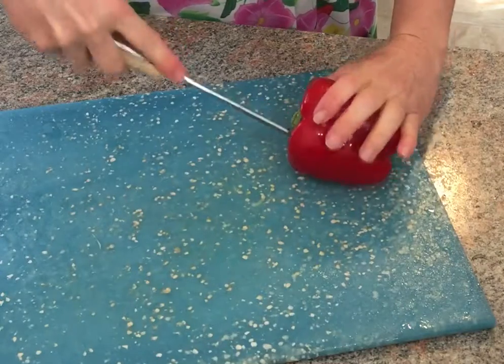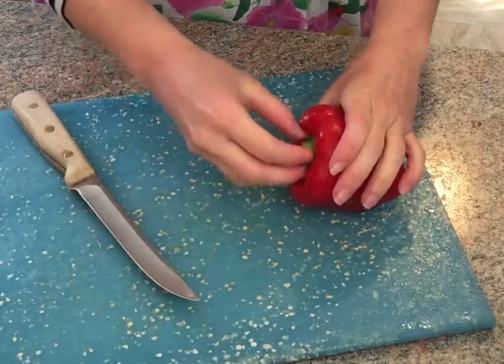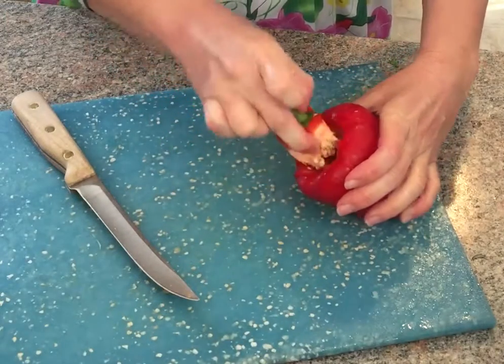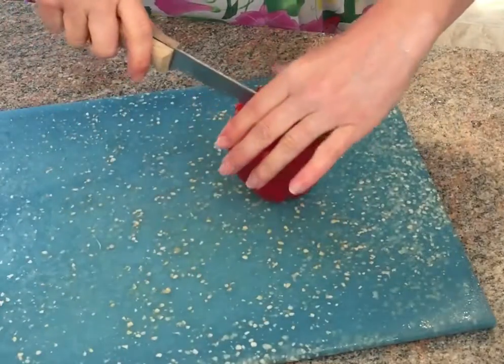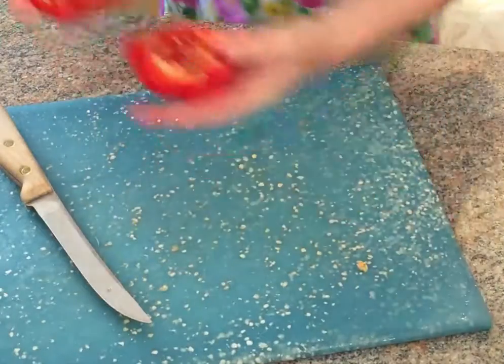With the red pepper, I can put it in the fajitas but I can also make kind of a veggie and hummus sandwich out of it later. That was super not graceful, but anyway, I just cut the top out and then I like to rinse out the seeds because I don't like that part.